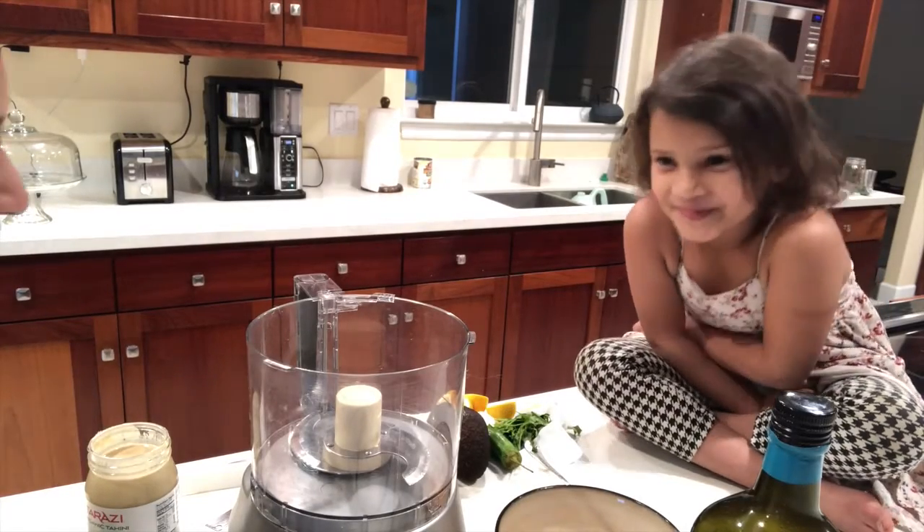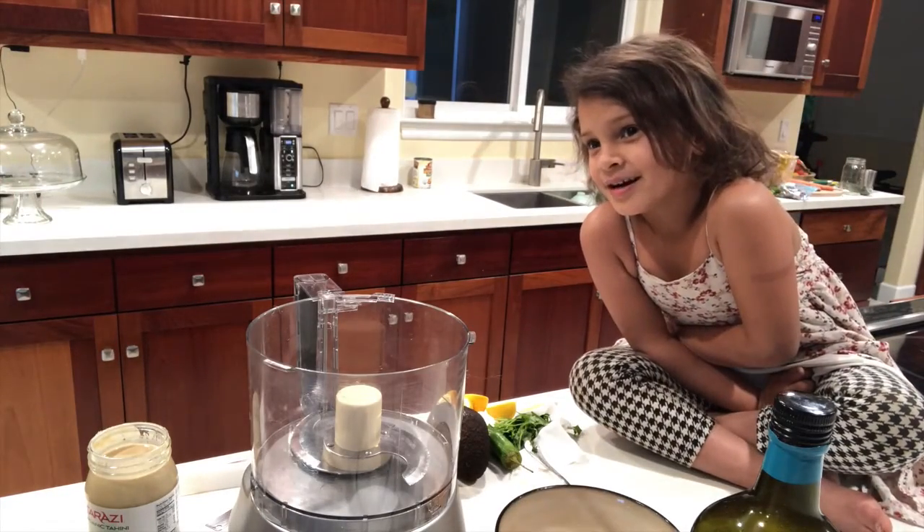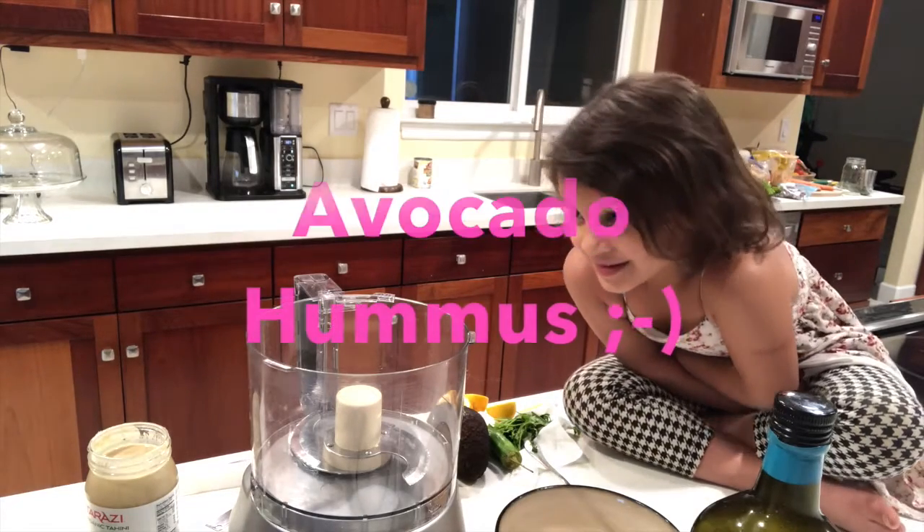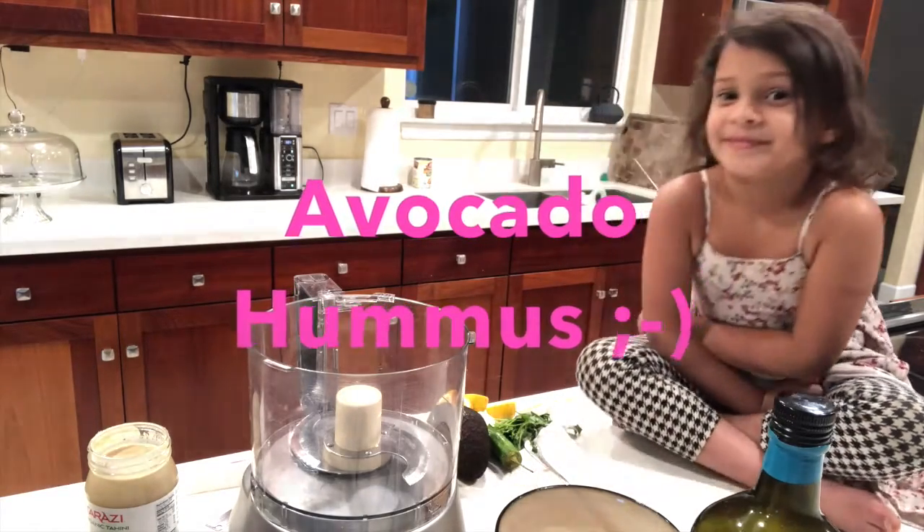Hi Kiona. Hi. So what are we making today? Avocado hummus. We're making avocado hummus? Uh-huh. That sounds delicious.